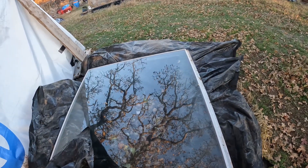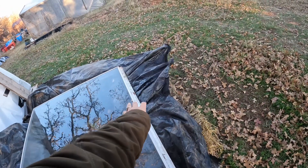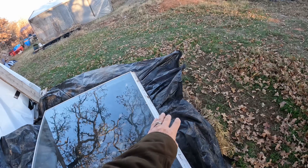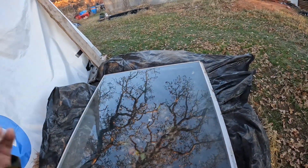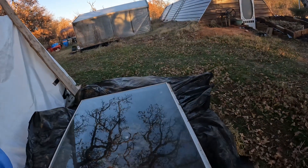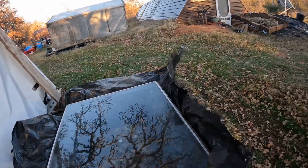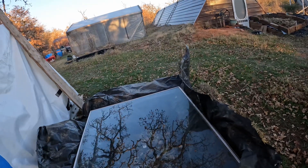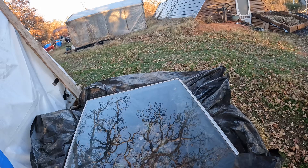I'll go ahead and pull some shade cloth that I can just slide over and put a brick over it to secure it. On days that I don't need the shade cloth, I can just pull it back — no big deal. But I have some work to do. It's getting late in the evening and it's cool. The wind's really blowing — it's like 50-something degrees, but that wind feels like it cuts right through you.